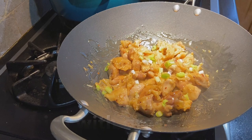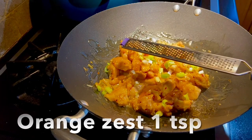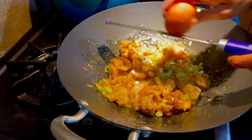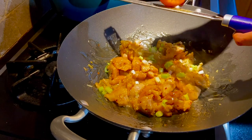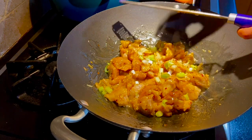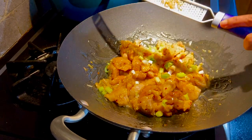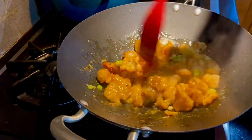Add spring onion for garnish and you can add 1 tsp of orange zest at this point. Mix everything together until well combined.